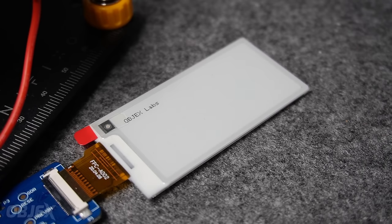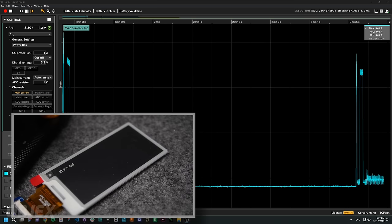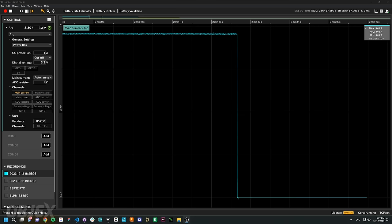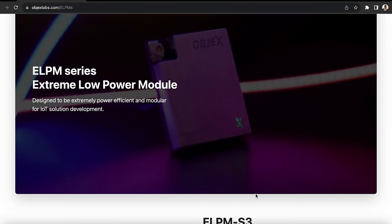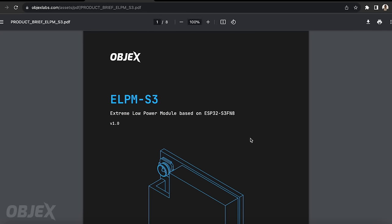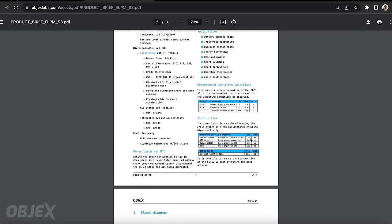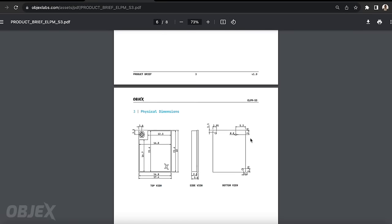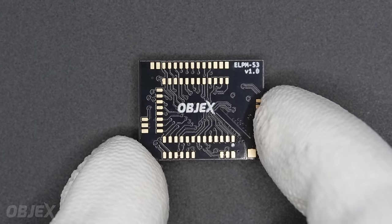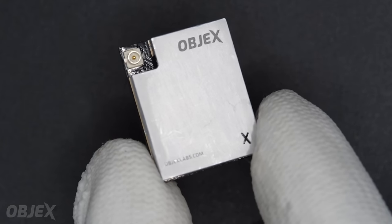With the ELPM S3, you can do any project you usually develop with the ESP32 S3, but with extreme energy efficiency. Since it's a first prototype, I'm very satisfied with the final result. In the description you can find the link to download the documentation of the ELPM S3. My goal is to mass-manufacture the ELPM modules — but first, what do you think about the ELPM S3? Should I add some other features? Would you use it in your project? I look forward to your feedback in the comments below. Thank you for watching the video until the end, and see you next time!